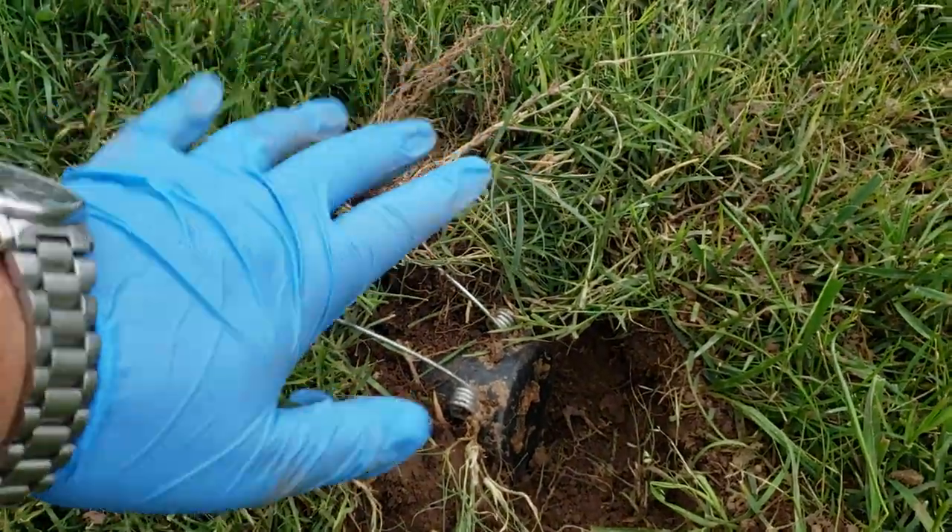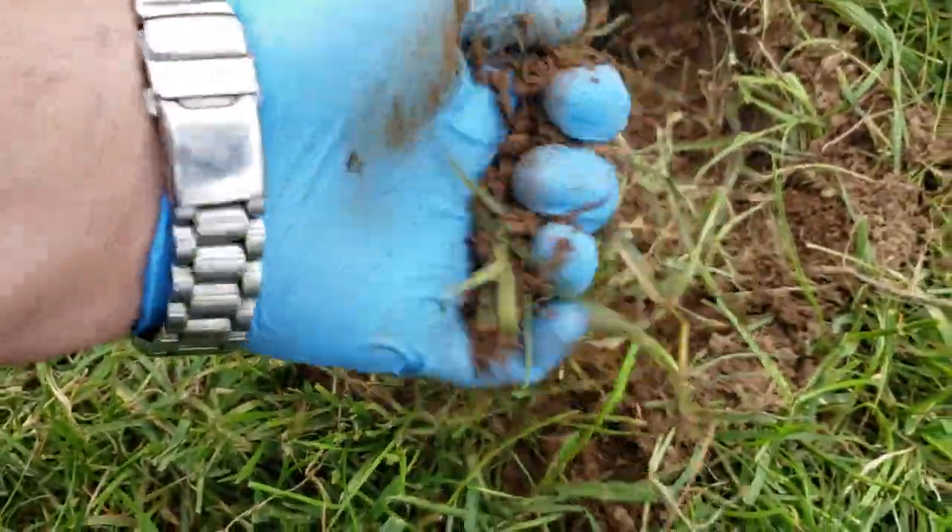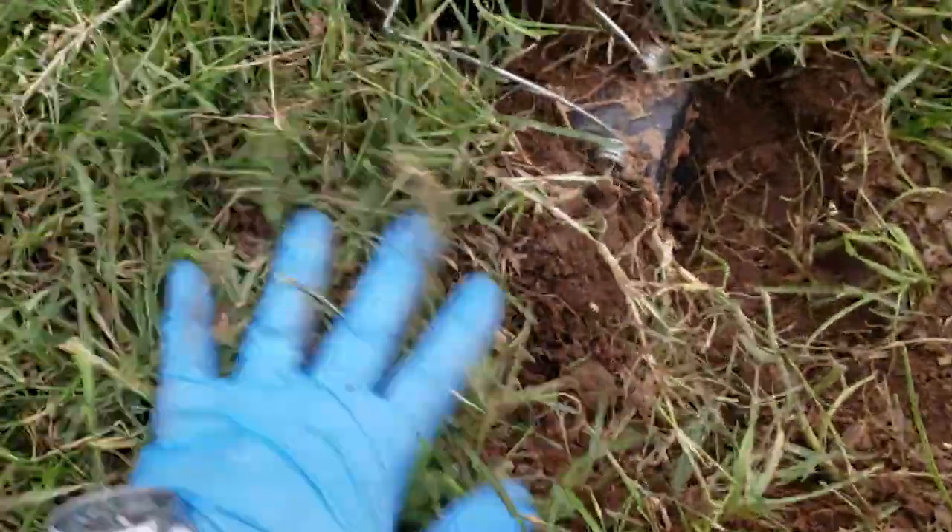When you touch the trap, you're going to wear gloves. And I always get some dirt and some grass in the gloves as well.